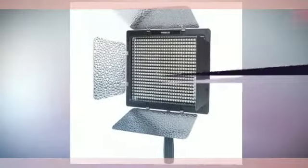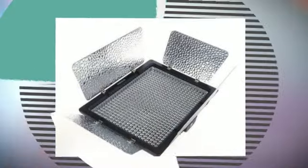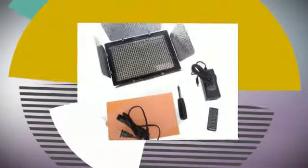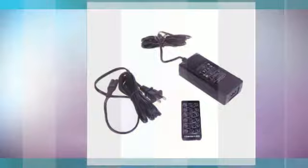Compatible batteries — Sony NP-F series (not included): NP-F750, NP-F550, NP-F950B, NP-F530, NP-F970, NP-F970B, NP-F670, NP-F770, NP-F570, NP-F170.